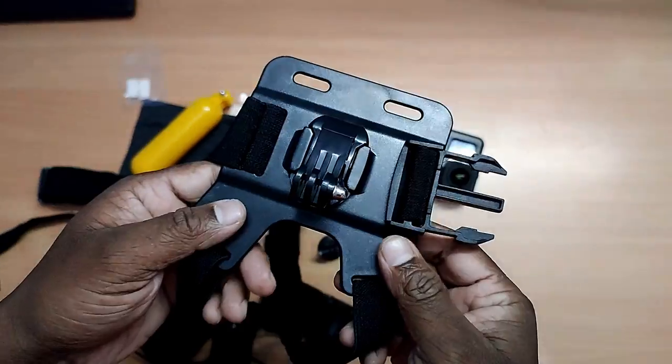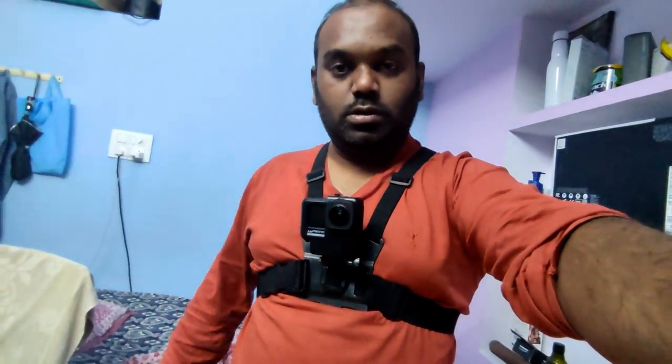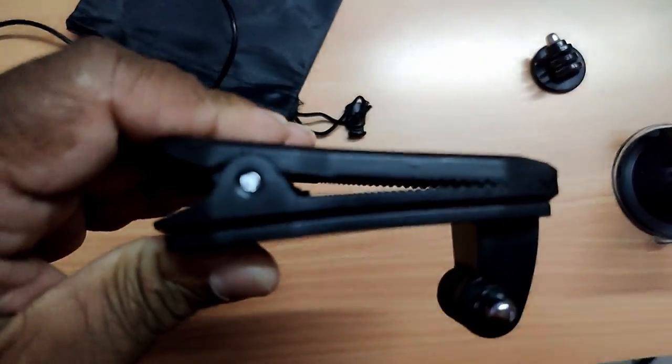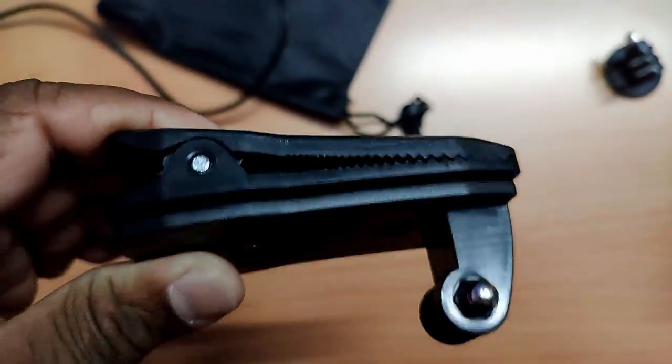Chest mount. Let me show you. Shoulder or chest pointer. Head point of view. This one for helmet, bicycle helmet, or hat point of view.